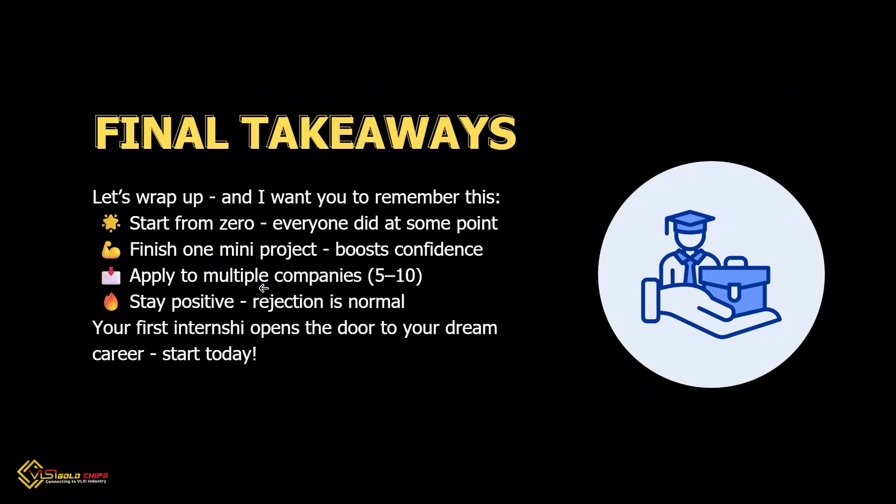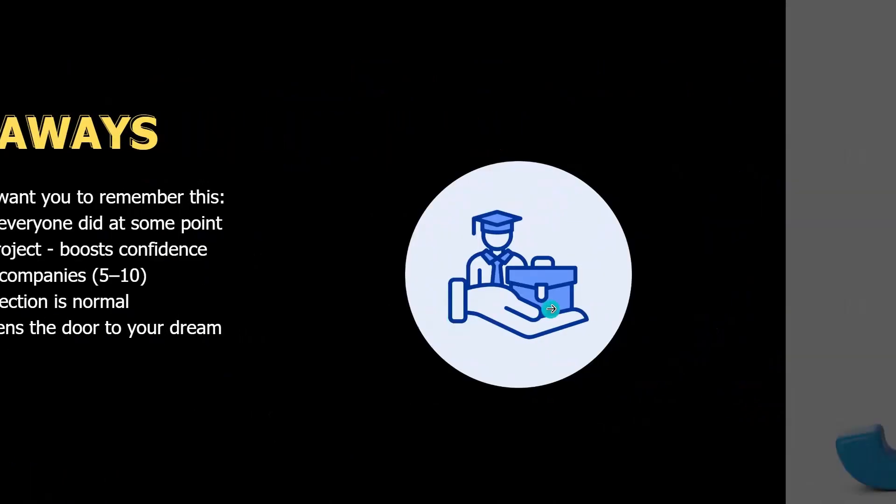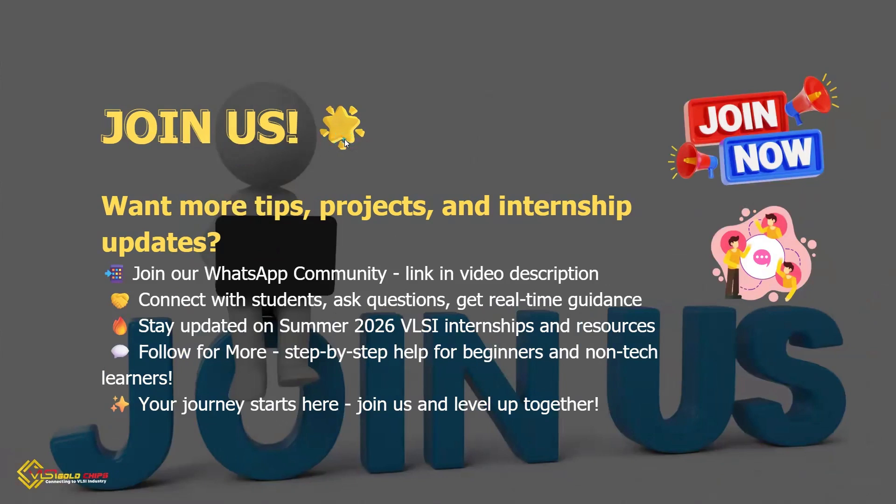Remember this: everyone starts from zero. Finish one mini project — it will give you confidence. Apply to at least five companies; don't wait for just one. Stay positive, rejections may happen, but your first internship opens the door to your career dream. Want more tips and updates? Join our WhatsApp community — link is in the video description. Follow for more step-by-step help for beginners and non-tech learners.